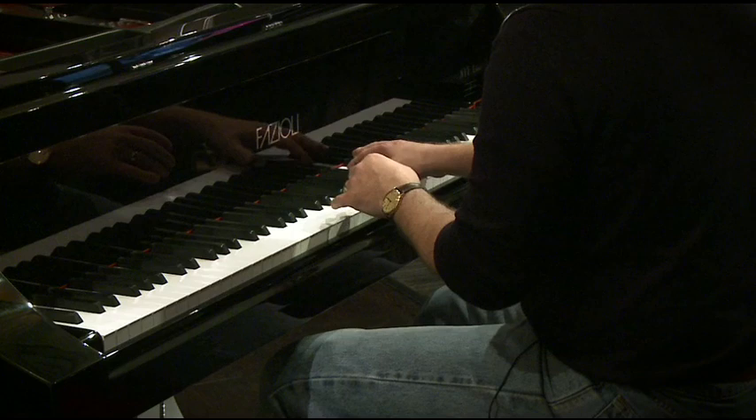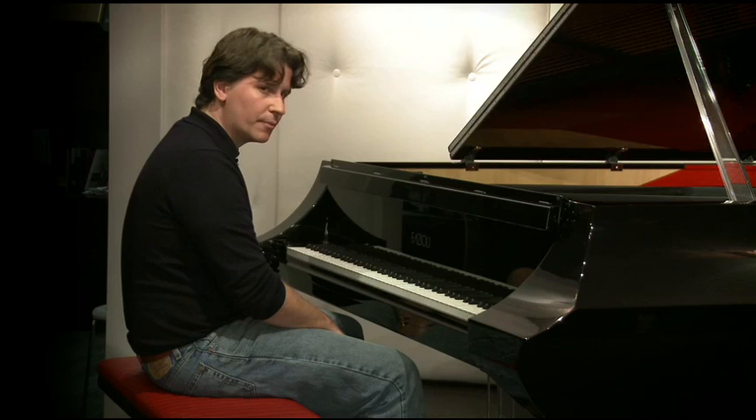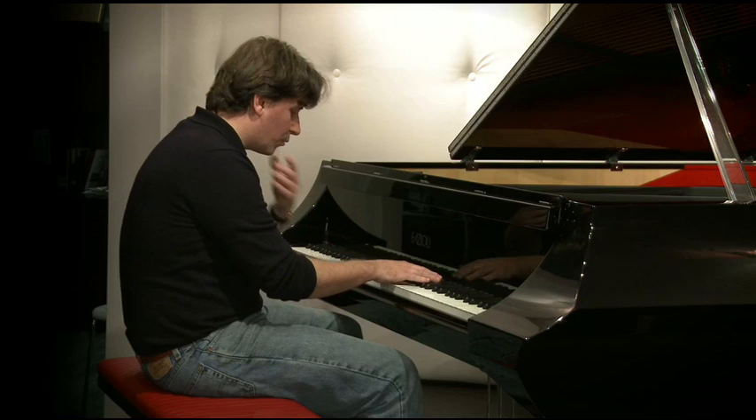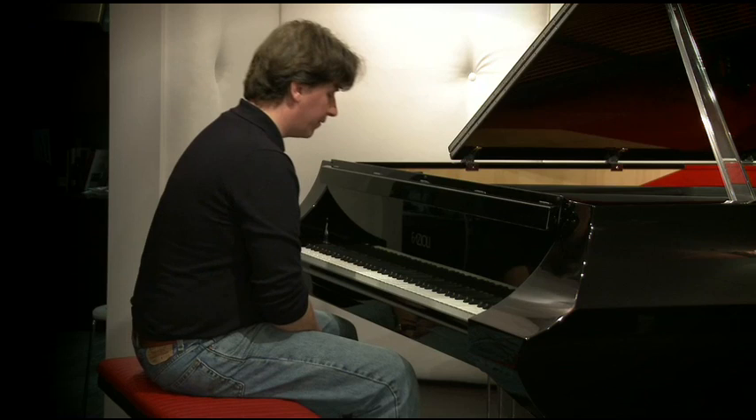You go to a Feldenkrais class, you spend time understanding how it is that you can lift your arm from this place, or how you can lift your arm from this place. What's my head doing? Is my head doing this when I lift my arm? Is my head coming way over, and oh, the back of my neck so sore afterwards.